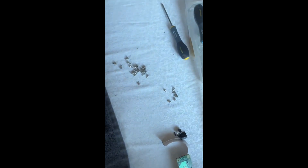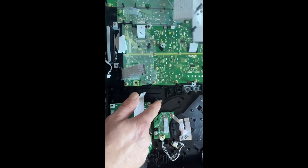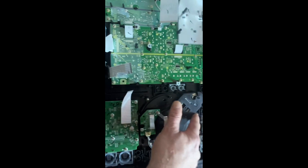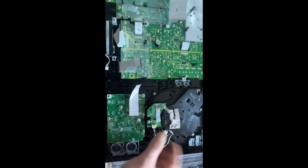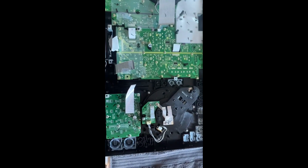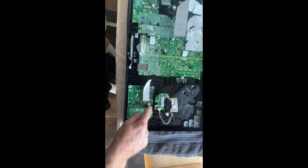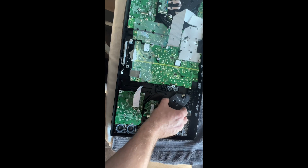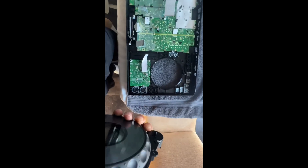There's a fair amount of screws — try to keep them separate because there may be some different sizes. Now we've got clean access to the jog wheel. I think we need to remove four screws and I'm hoping it will just lift out. I've removed all the screws — five in total — so this now just lifts out like that.